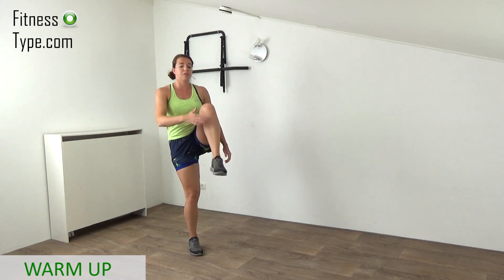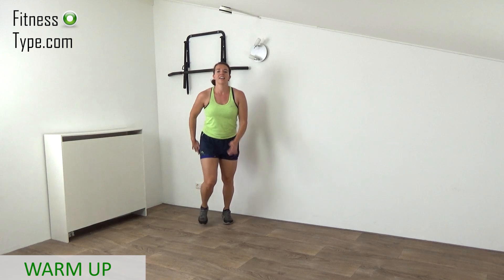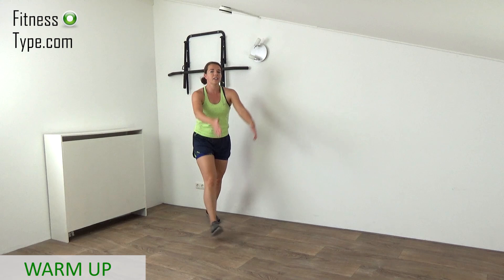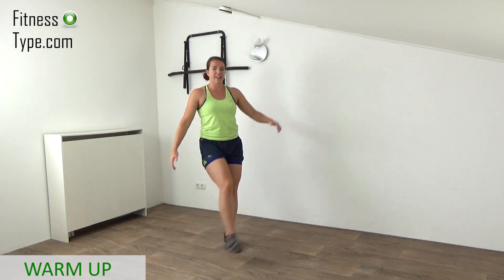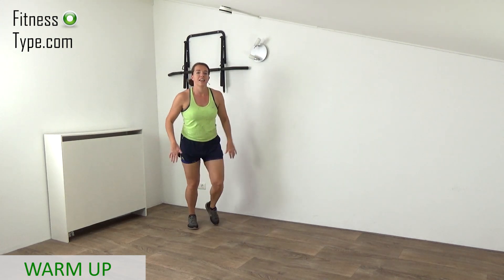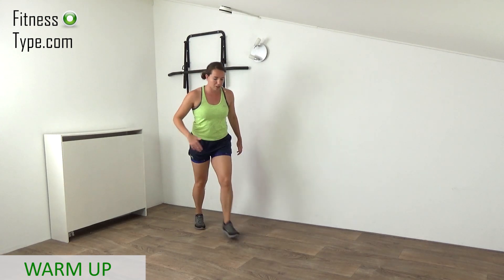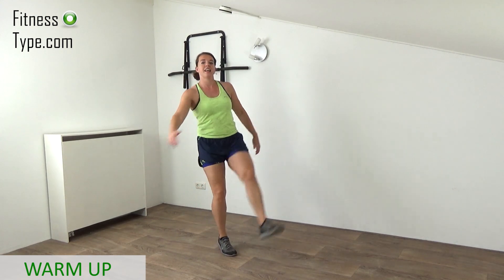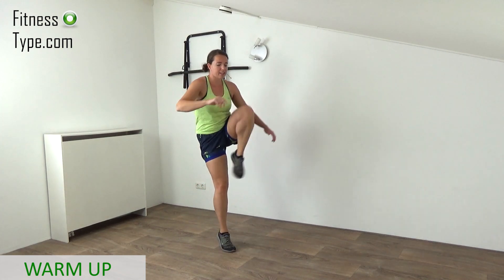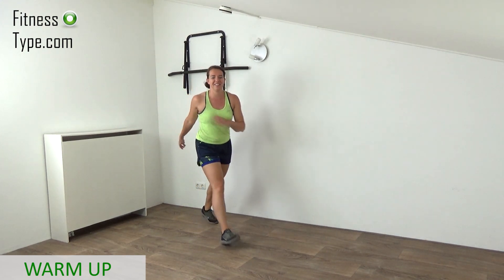Now we're going to do the knee skip — pull the knee towards the chest and bring that heel towards the butt, kick back. Don't speed up, just focusing on pulling that heel up. Knee and heel back. Big motions. Just a few more, and then one final exercise in the warm-up and then we're ready to go, speeding things up and getting the heart rate up in the main workout.